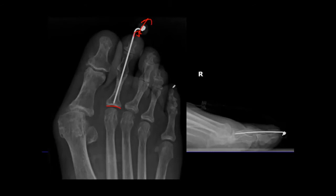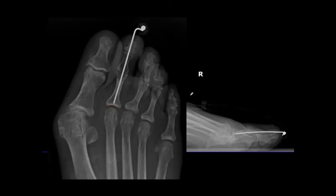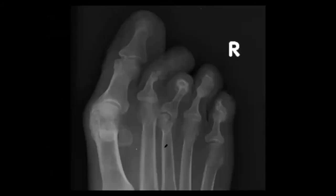Someone mentioned ossification of the fifth metatarsal head — what do we think this is? Not really sure — possibly an accessory bone. Actually, it looks like there may be two of them. Anyone want to take a shot? This is the last of the toes.